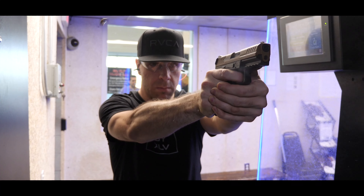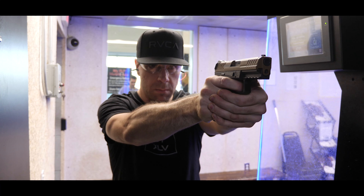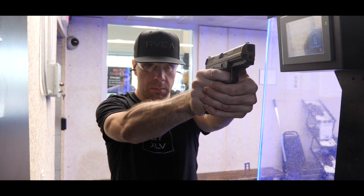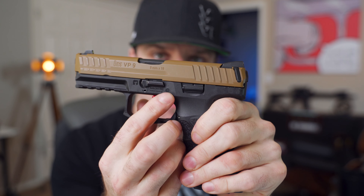The ultimate question is how does it perform at the range? At the range I had one of the pins in the frame start backing out — I just didn't push it back in far enough when I originally reassembled it, and I started having malfunctions. Thankfully I had my punch with me, pushed it back in, kept shooting, and everything was great.